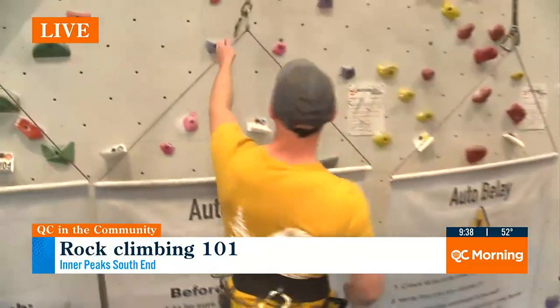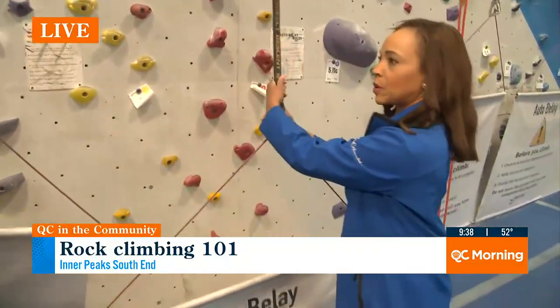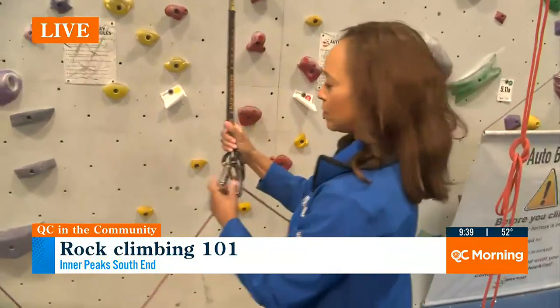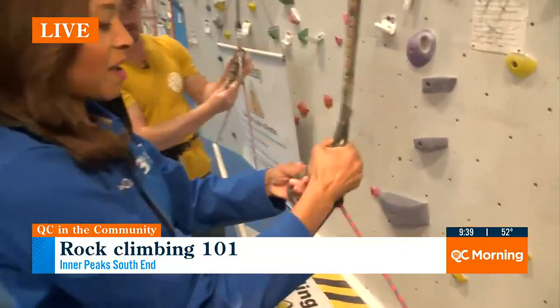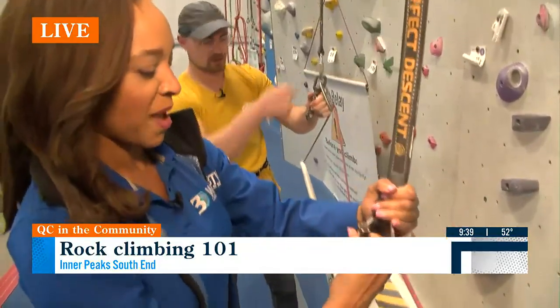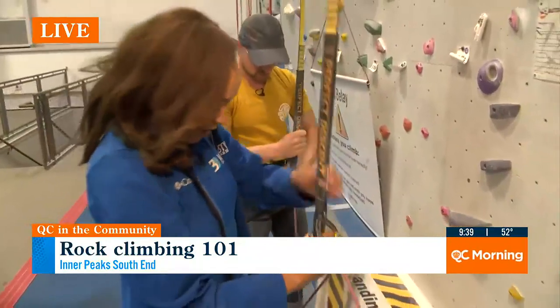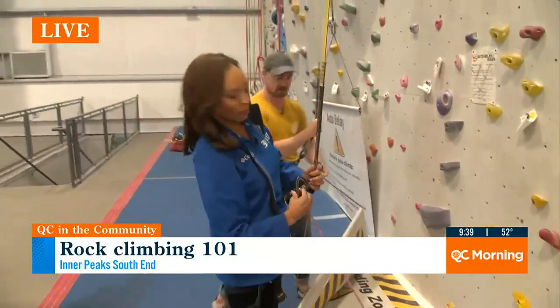Let's go clip us in. There's a whole procedure about how to use the clip. So to clip in, we're going to pull down, we're going to twist, and then we're going to open them. Pull down, twist, open — and then you can push and open it. We always clip in before we unclip from this banner. We don't want to lose that lanyard.